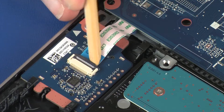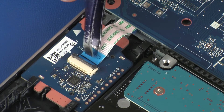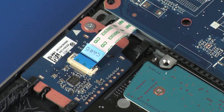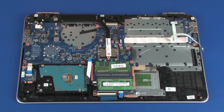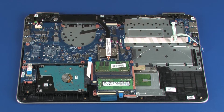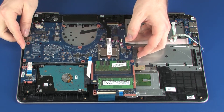Using minimal force, lift the locking bar up on the card reader board ZIF connector and disconnect the card reader board ribbon cable from the card reader board. Use care to prevent damaging the ZIF connector and ribbon cable. Remove the two 5 mm P1 Phillips-head screws that secure the system board to the top cover. Lift the system board off of the alignment pins on the top cover and remove.